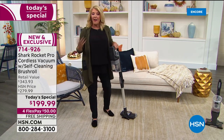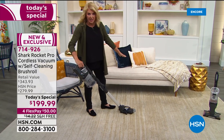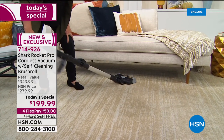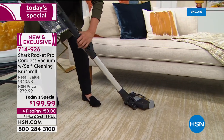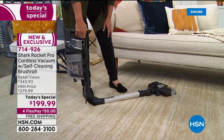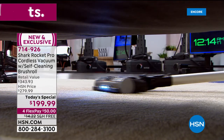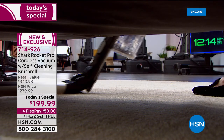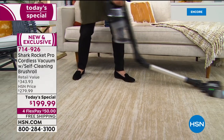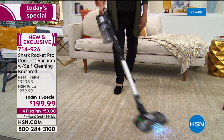Demonstrating the flex mode: to get underneath the couch, there's a button that collapses the unit flat to the floor — the same button that collapses it for storage. Turn it on and notice how the head rotates beautifully, so you can reach way to the back of the vacuum without getting on your belly on the floor. It clicks instantly back into place for regular vacuuming.